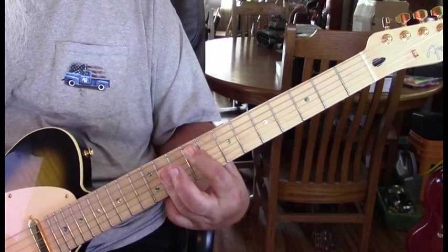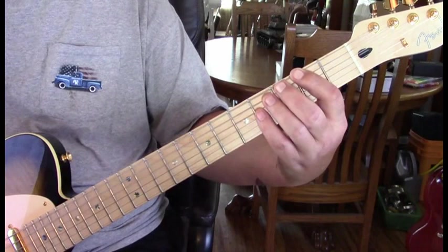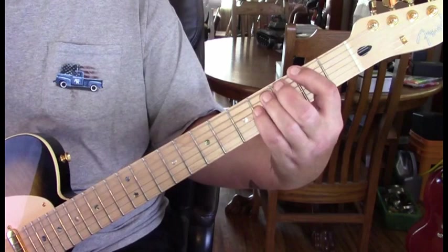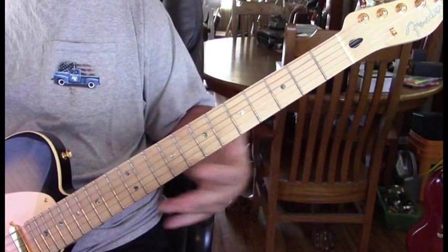It starts out on an F sharp. We're going to be playing the fifth root F sharp, and it's a down-up-down. He hits a little muted note before hitting the F sharp again, and then two more times. That repeats four times.